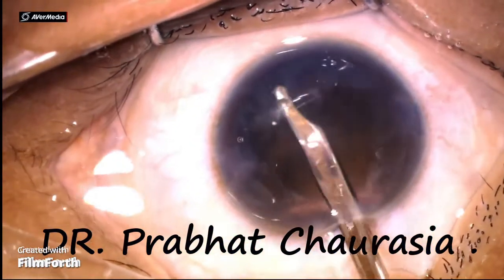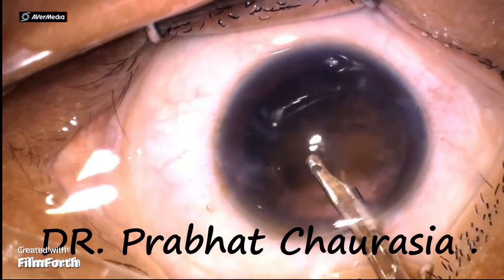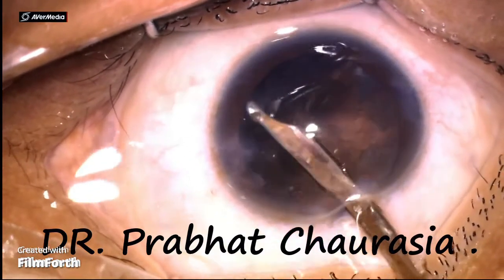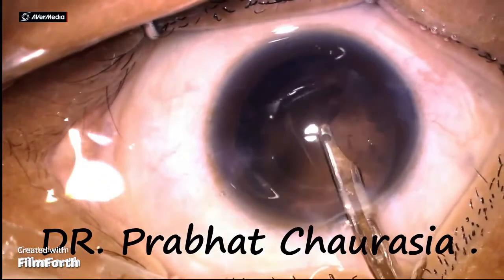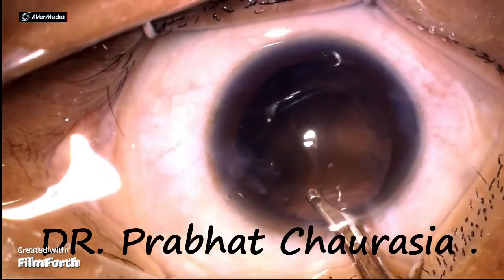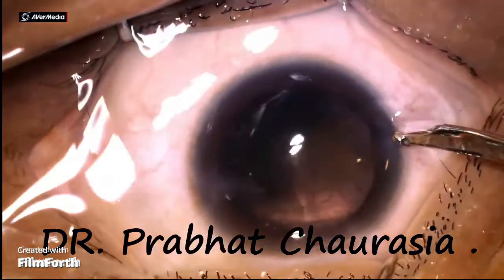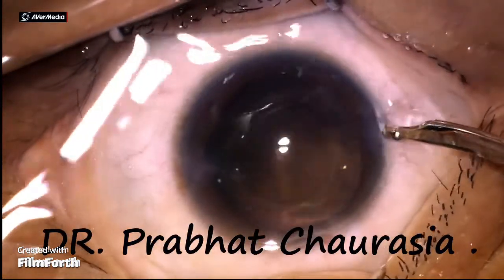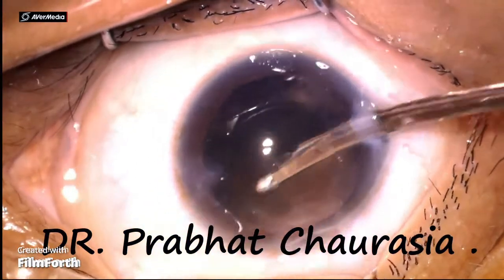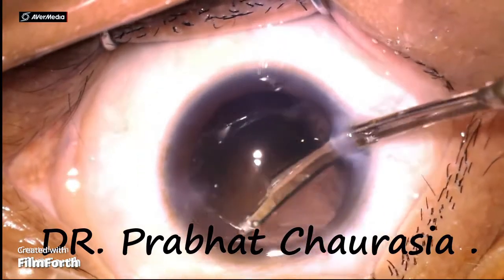My dear friends, while doing this manual aspiration, always keep one point in mind: never face the aspiration port towards the posterior capsule — never, never, and never. Sub-incisional cortex can be removed by going through the right-sided side port.